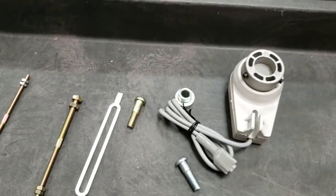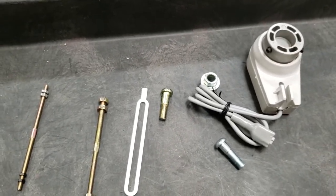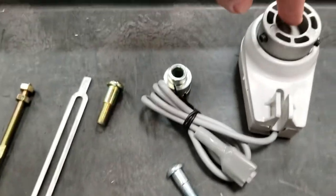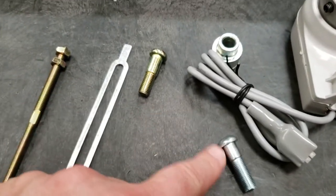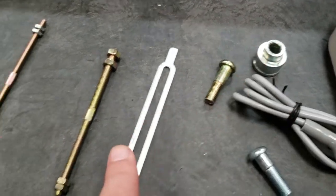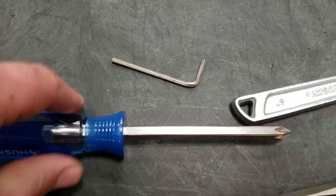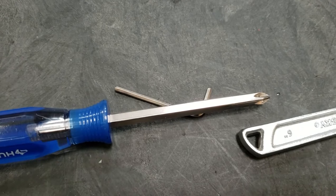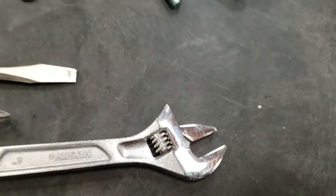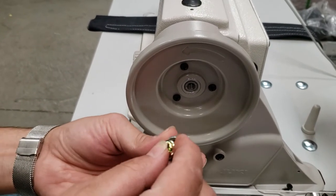We're going to show you how to put it on and how to set it up. For the needle up or down, you're going to get the needle positioner, two screws, an adapter, and three additional pieces. You will also need a wrench and a Phillips or flat screwdriver.